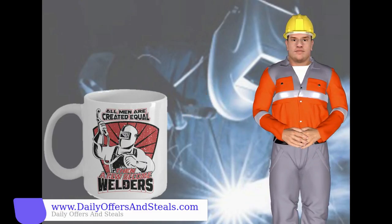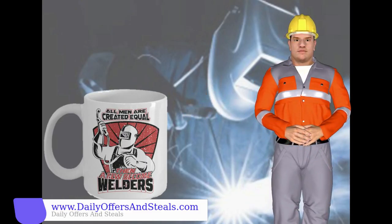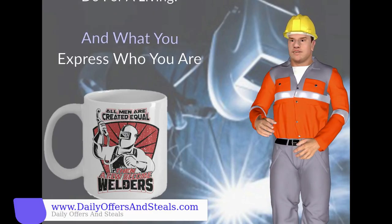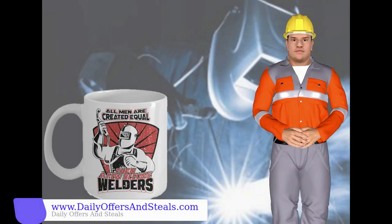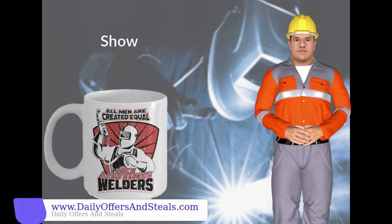We've designed this welder-themed mug for all you welders out there. With this mug, you can express who you really are and what you mainly do for a living. If you are a true welder, you might want to show your pride with this really cool coffee mug.